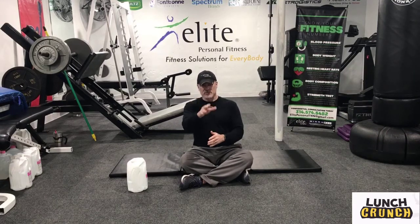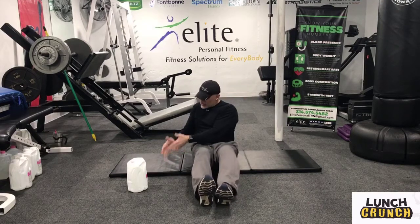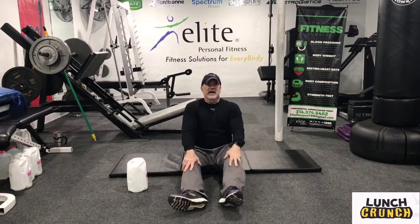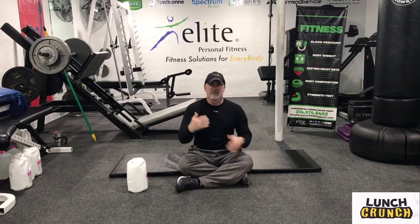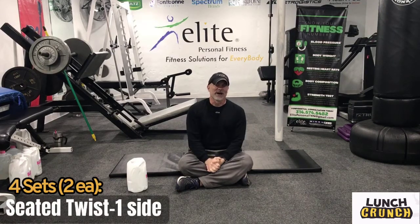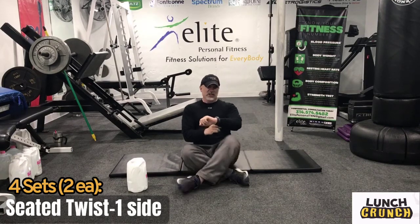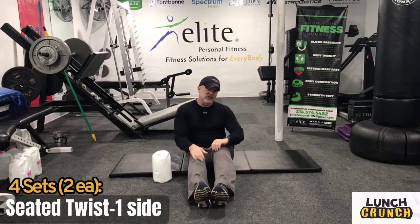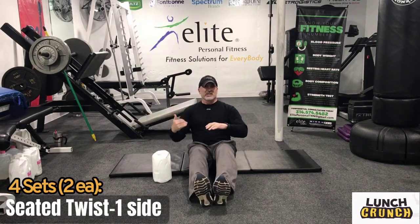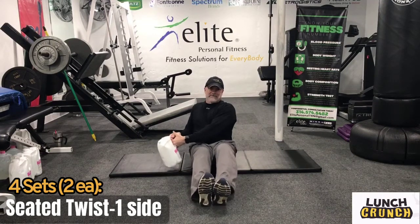We're going to do some simulated throws — one side at a time, almost like you're taking a medicine ball and throwing it against the wall. We'll come up and go one side, then the other. That's our first movement. Four sets without any rest, other than the 20-on, 10-off intervals. Then we'll have 30 seconds off before starting the next exercise. Let's get started — I'm going to pull up my watch.